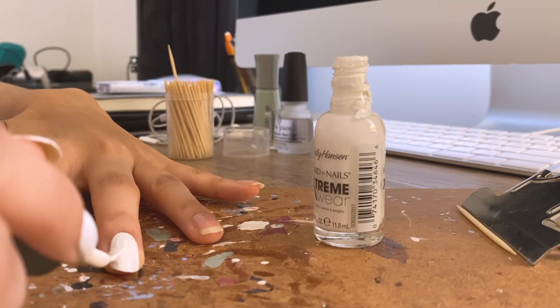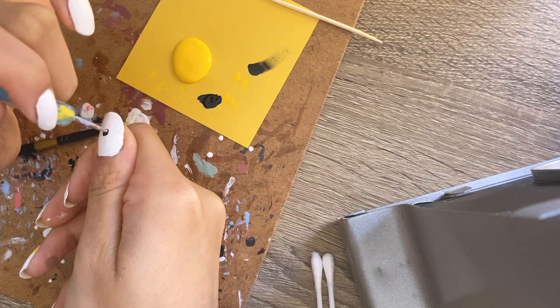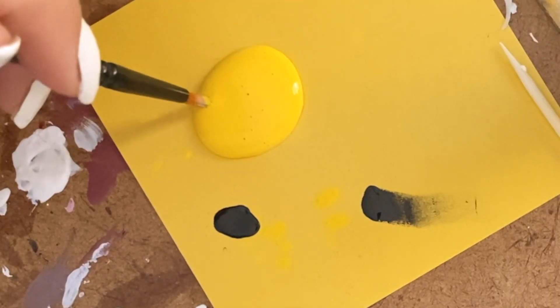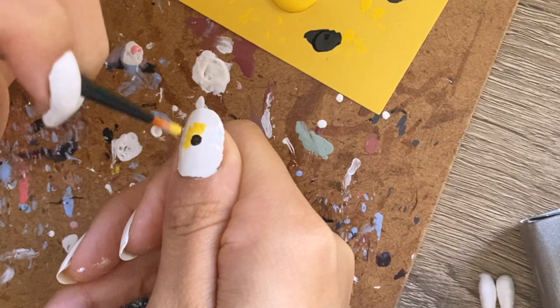For the next look, my secret favorite nail polish ever is the Sally Hansen White Extreme Wear — that's my best nail polish ever. We're starting with a white base on all nails. Then I'm using a black dotting tool to make a dot in the middle, and I'm using yellow Craft Smart acrylic paint to draw on little sunflower petals.